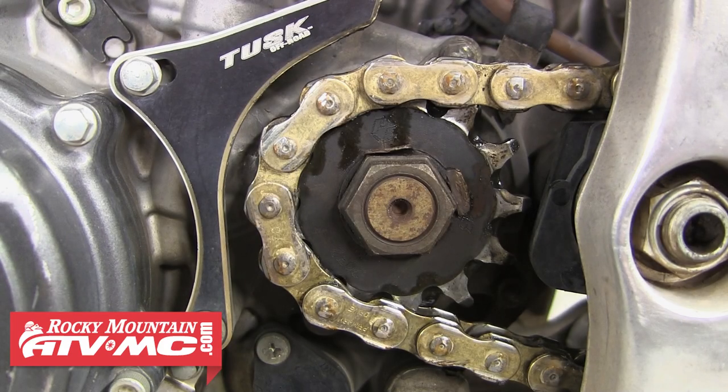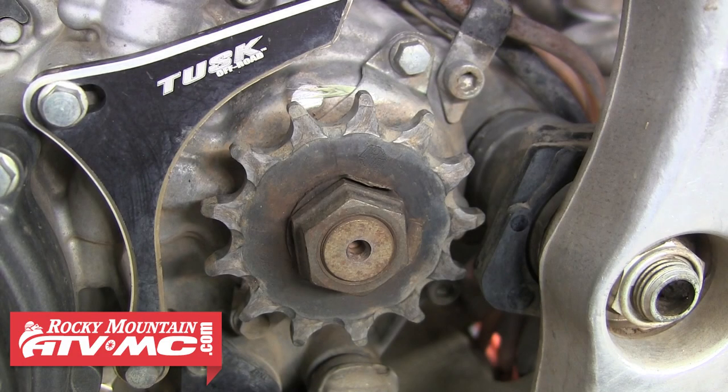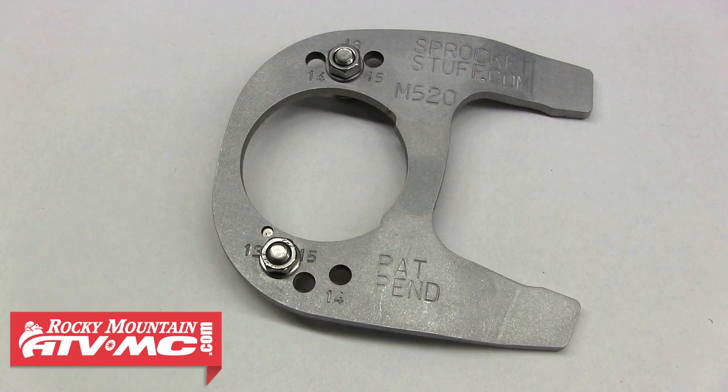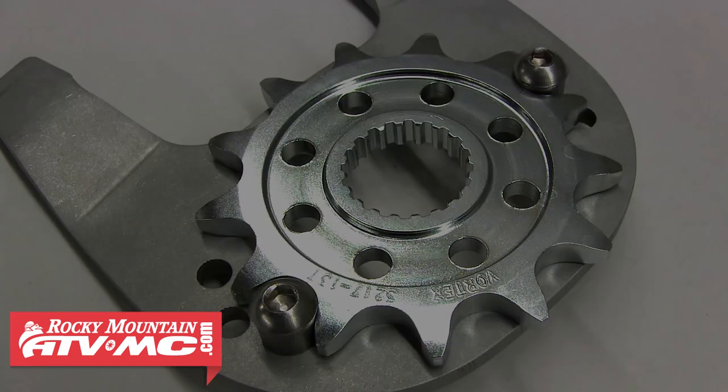Before you go ahead and break the chain, if your counter shaft sprocket is held on by either a large nut like you see on this Yamaha, or a bolt and washers like you see on this Honda, you're going to want to have your buddy hold the rear brake while you remove that nut or bolt. Your other option is to remove the chain and then use the counter sprocket tool, which sits over your front sprocket and allows you to either remove or install that nut or bolt holding it in place.